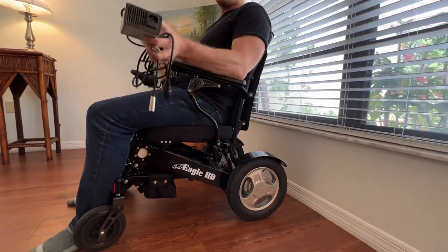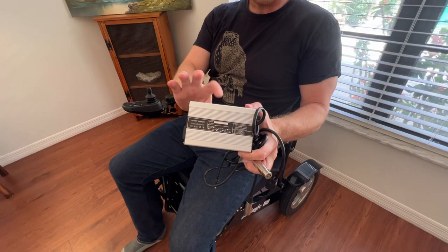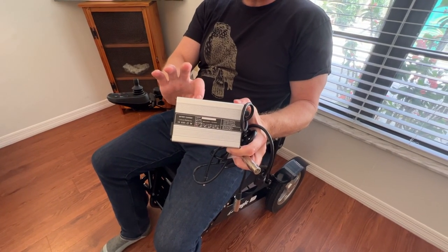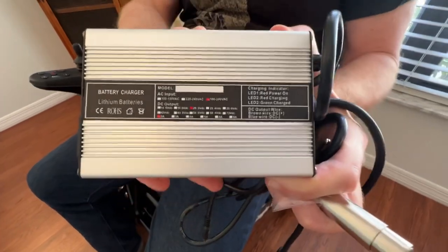In my other hand I have a high-power battery charger. This is not the charger that comes with the chair — this is an optional high-power charger. We will include a hyperlink in the description section of this video, so if you're on YouTube just click the description. There's a hyperlink of where to get this product.